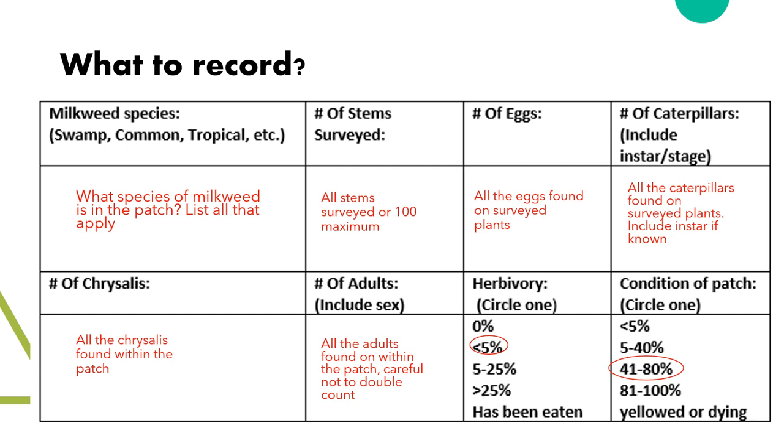Next, record the total number of individuals found on the plants or in the patch. Tell us the number of eggs, caterpillars, chrysalises, and adults. If you can tell us the instar of caterpillar with the totals of each, that is great, but okay if you're not sure. We will touch on these instars later with some photos for reference. Same with the sex of the adults — it can be really difficult to tell them from afar, so it's okay if you're not sure. Most important is just to record the numbers.